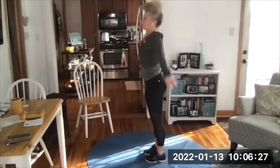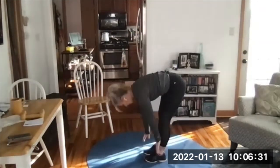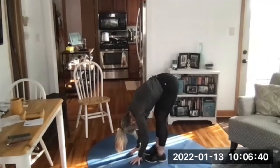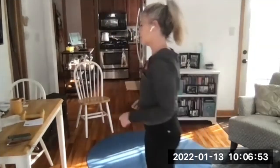Three times: big stretch up toward the ceiling, reach long, then forward bend. Oh, this feels good today. Roll it up one more time, big stretch, forward bend — go ahead and hang here. Bend those knees, roll it up nice and easy. Okay, I'm going to explain today's workout.